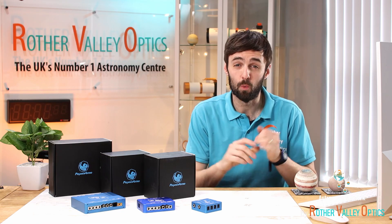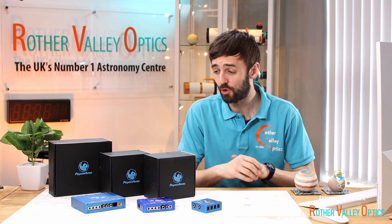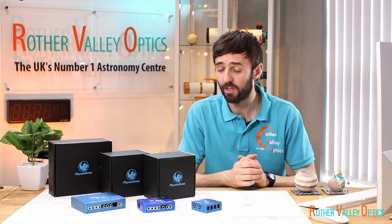So there we go — you get the idea. What we're trying to achieve is a nice arrangement of cables. Let's get into the actual products themselves and start looking at these power boxes.